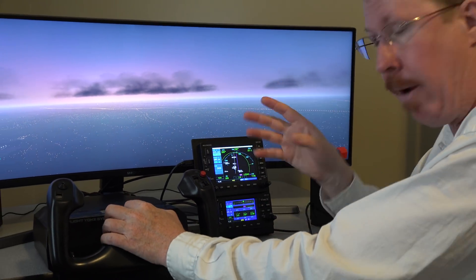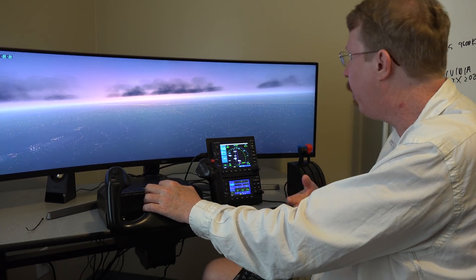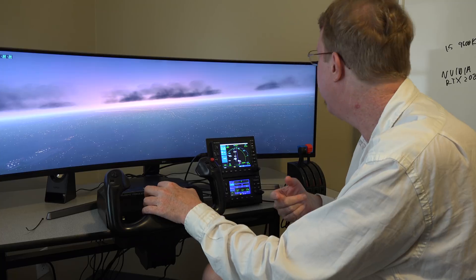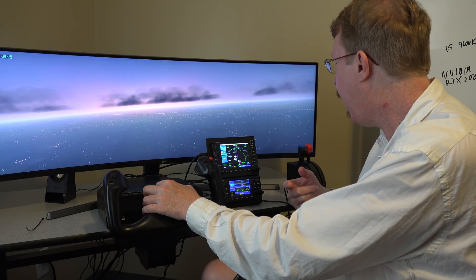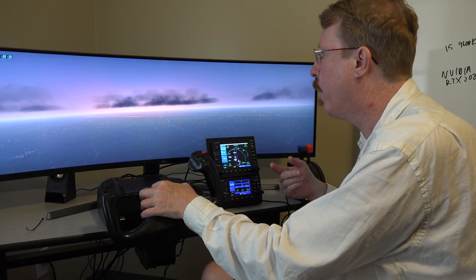Any alert about out-of-date nav data is controlled by X-Plane. The nav data portion was done by Philip Monzel — our resident German, as my wife says — who does all our avionics. Updating with Navigraph should absolutely get rid of that error.